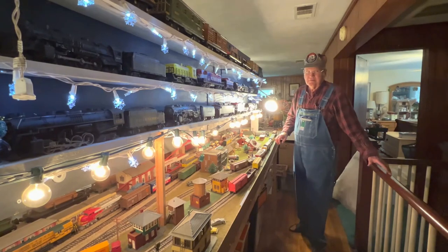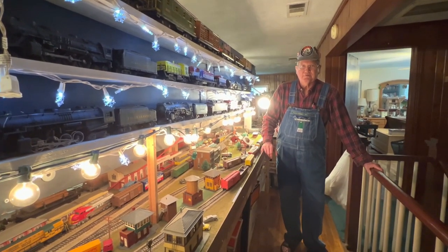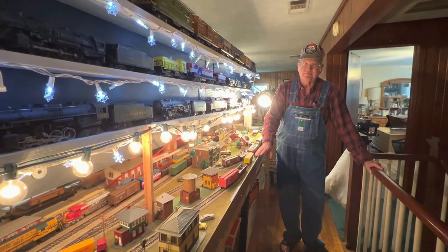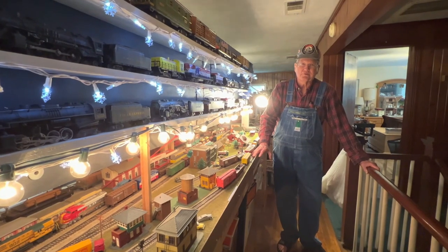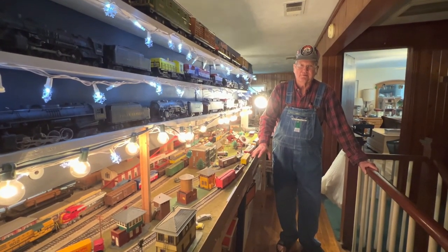Now, my other HO layout — I have Bachmann track. The Bachmann track is okay, but I'd rather have gone with the old Atlas or one of the other higher-quality traditional HO track with the gravel roadbed and the cork and all that stuff. So I may get around to changing it yet.